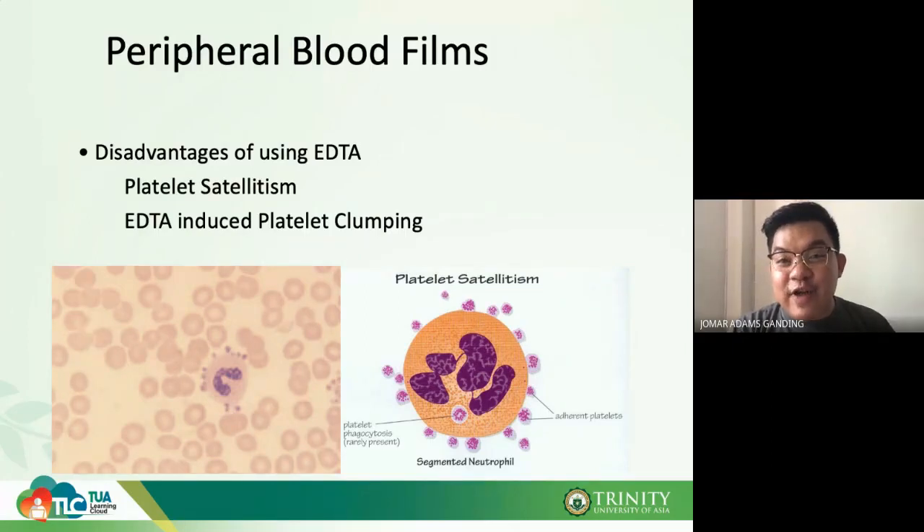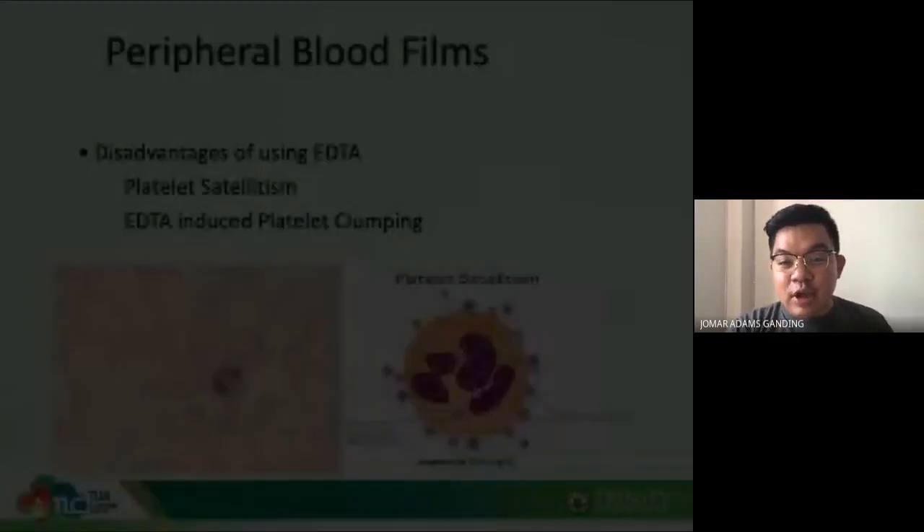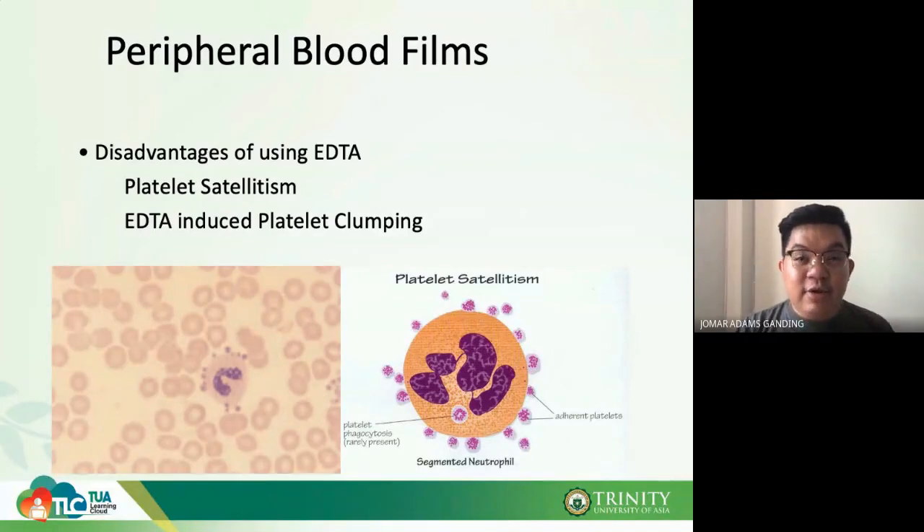When using sodium citrate for the platelet count, you must apply a correction factor of 1.1 to account for the dilution created by the sodium citrate. For example, if the platelet count measured from sodium citrate is 90, you multiply 90 × 1.1, giving a corrected platelet count of 99.